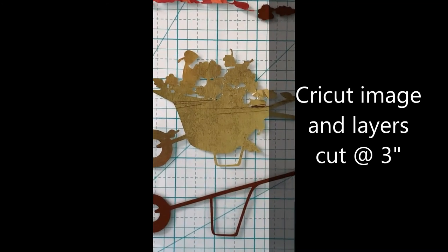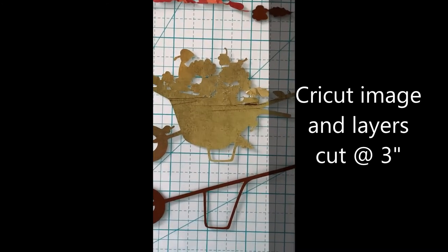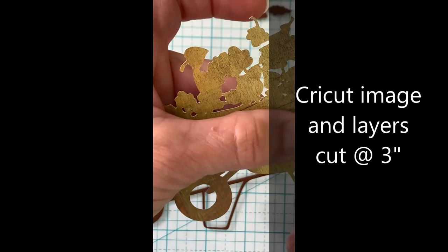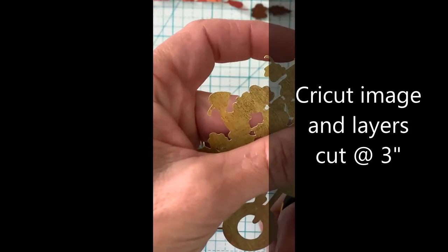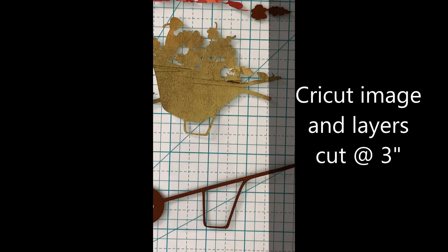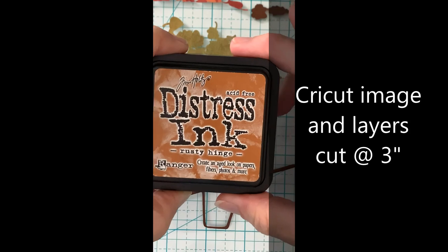To start with, I'm using Cricut images and layers. They're all cut at three inches — that's the wheelbarrow base and some of the outline that adds the detail layers to the wheelbarrow.